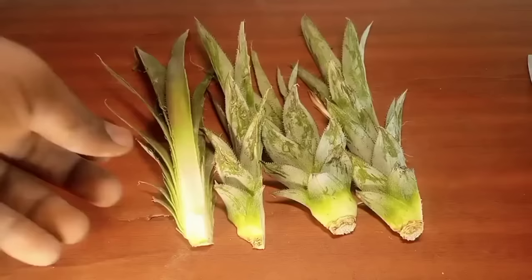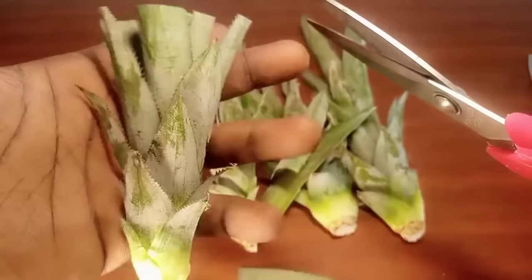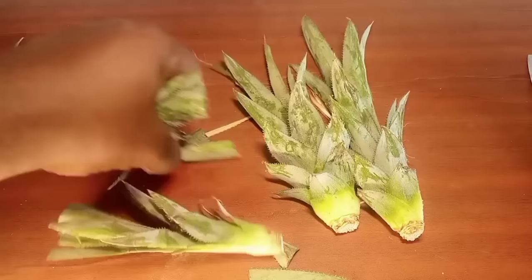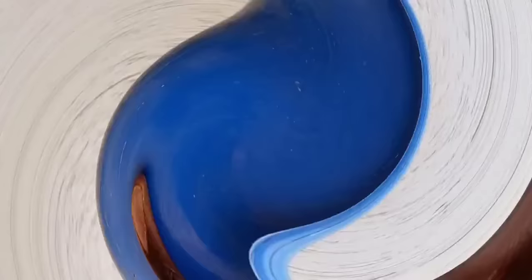You can trim off a little bit of the tops of each section — this step is completely optional. Trimming can sometimes lead to faster bud emergence, but the size and weight of the plantlets may be affected. Don't trim more than 50% of the leaves.